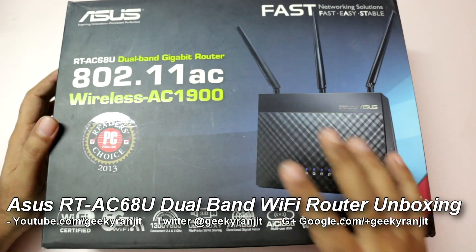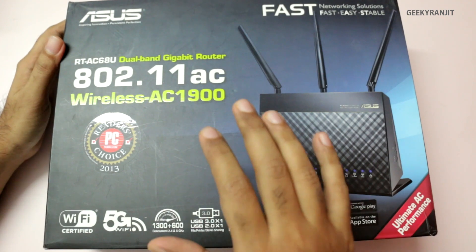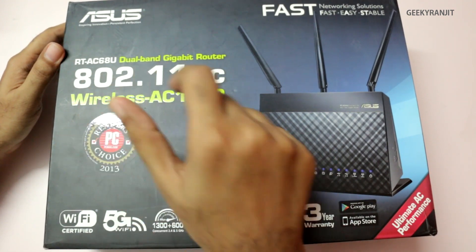Hi there, this is Ranjit and in this video we're going to do the unboxing for this high-end router by ASUS known as the RT-AC68U.